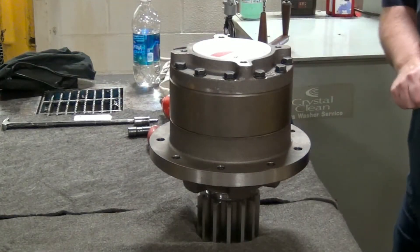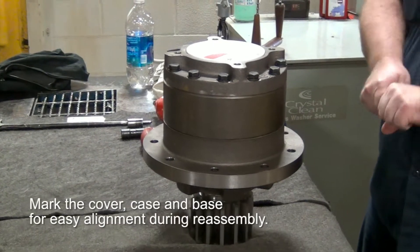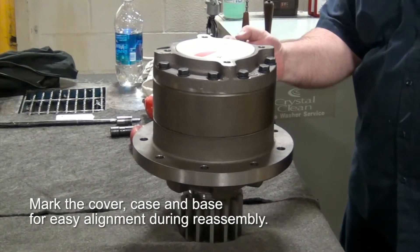All right, the first thing I like to do is put the witness marks on it, so I can put it back together the same way the customer sent it to me.